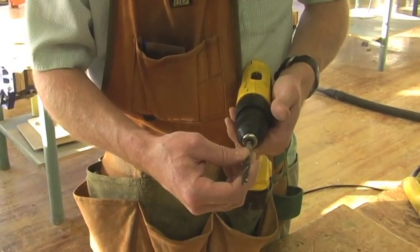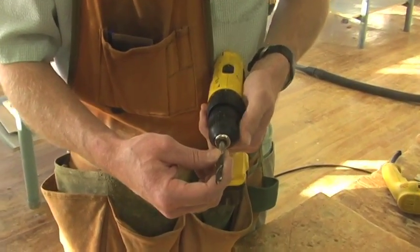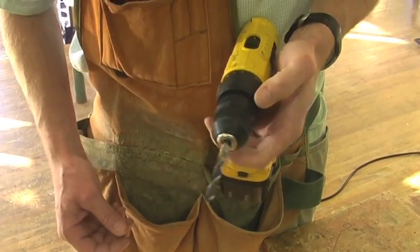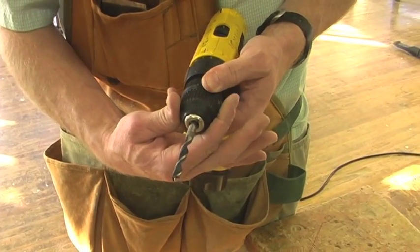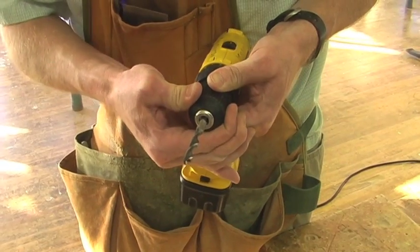This one here, the chuck is big enough. So you're going to take your thumb and spin the chuck until it tightens up. Then you're going to grab the back ring with your two fingers and grab the chuck ring with your other hand, and then you're going to tighten it. You should hear it click two or three times.